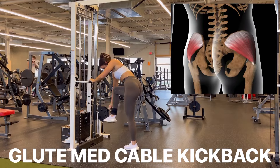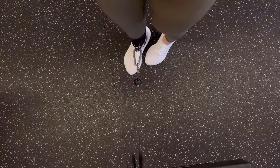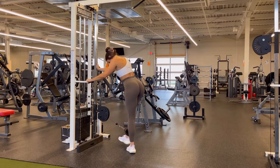For this kickback variation, you're going to use the ankle strap that you can clip right onto the pulley. You're going to line your working leg up with the pulley system and then pivot your feet about 30 degrees towards that working side.